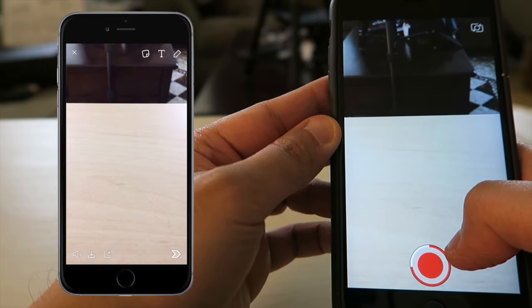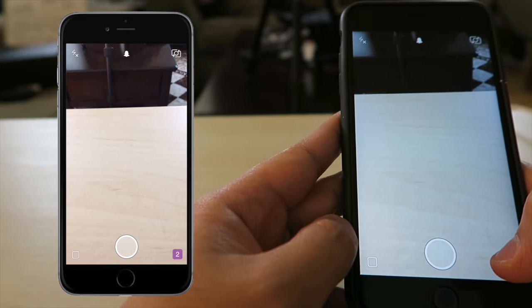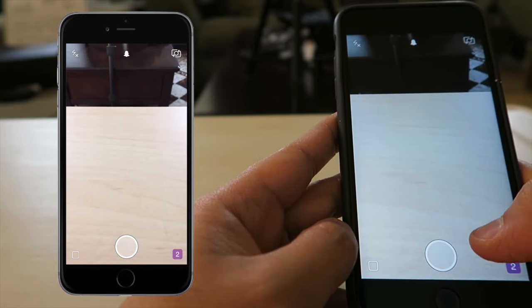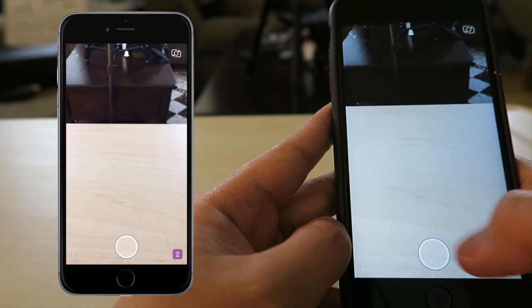The second thing I want to show you is more of a Snapchat hack and it's all about secret filters — how to use colored filters. My little Snapchat hack involves colored filters or secret filters. So what we want to do is take a picture real quick.